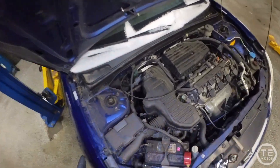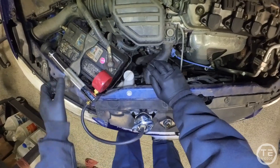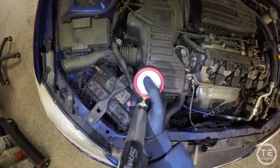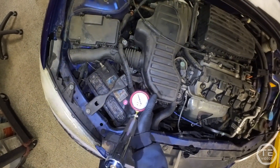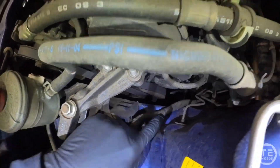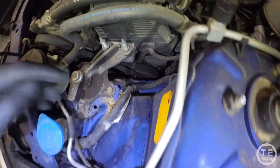Got an 05 Honda Civic. Customer came in with their vehicle overheating. Took the radiator cap off and it was low on coolant. I pressurized it to 15 psi and it already dropped a few psi. We can see some coolant leaking right there, and coming over here you can see it coming off of the bottom of the block right there.